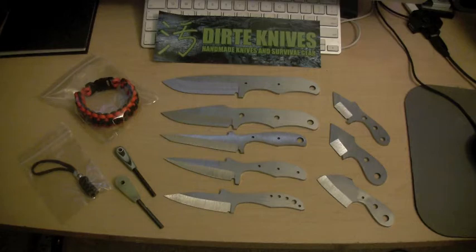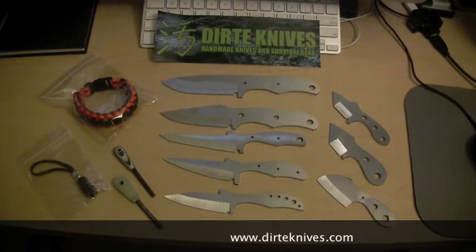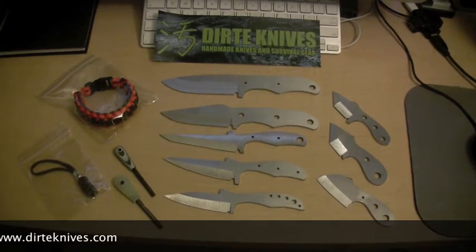So I made a website to kind of get everything going — kind of have a central place to sell everything from. So if you guys want to check it out, it's dirtyknives.com and I also have a Facebook page, Dirty Knives — same thing. And again, that's Dirty with the E.